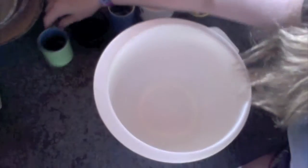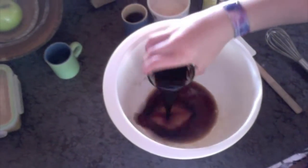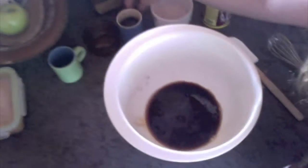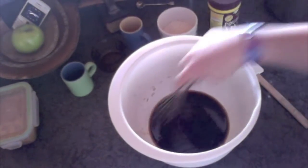Next, make the tanning recipe. First, add in a quarter cup of black coffee. Next, add in a quarter cup of regular soy sauce. Then, add in a quarter cup of maple syrup. Blend those ingredients together.